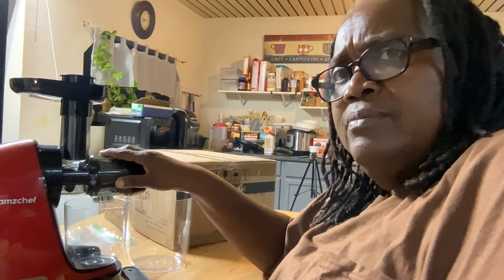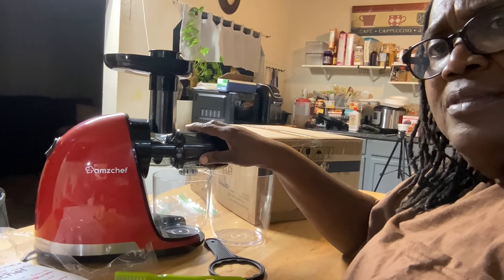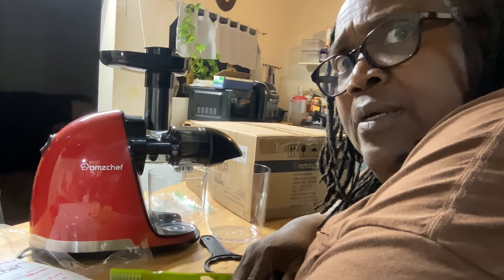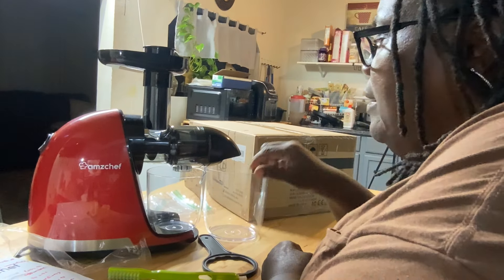And it's easy to assemble. Oh my goodness. Me and sous chef put it together, and if a six-year-old and a 60-year-old can figure it out, you know that's easy.